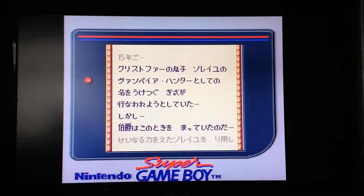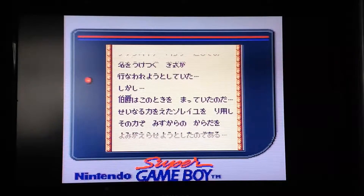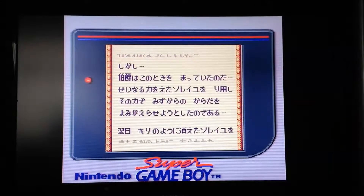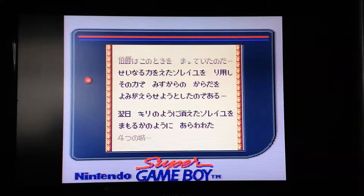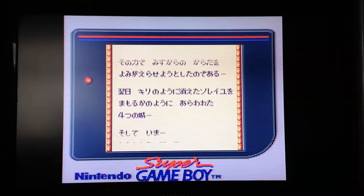This game was released in 1991 in Japan, and it was the sequel to the original Game Boy game. I think Konami did a Game Boy collection and I think this game was on that as well. As you may know, I love the Castlevania games.